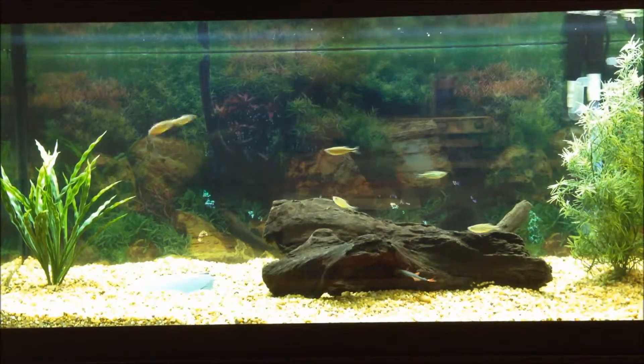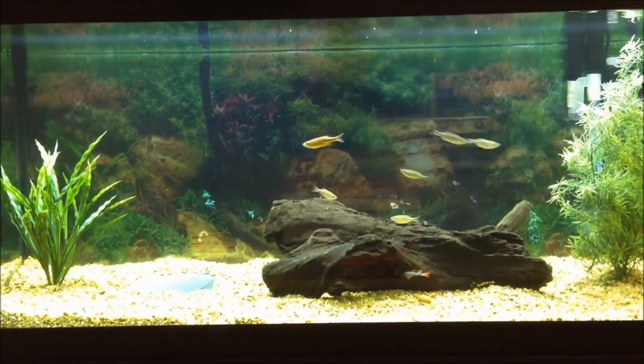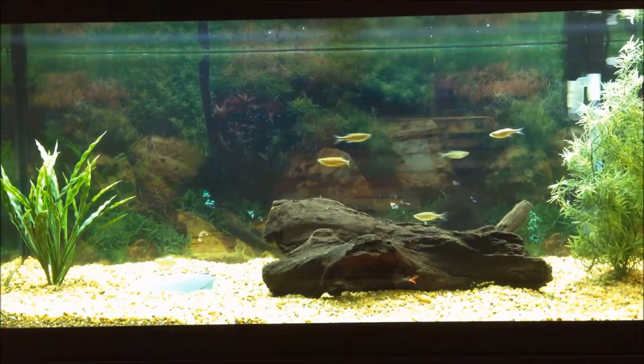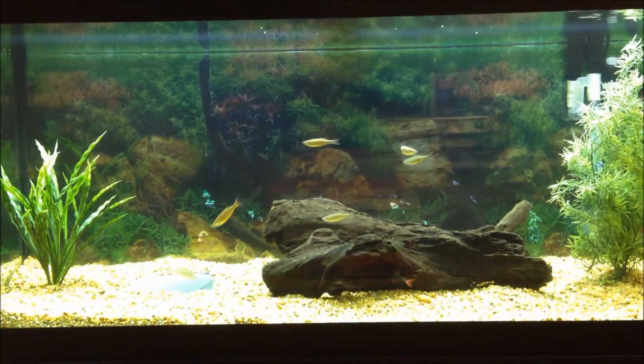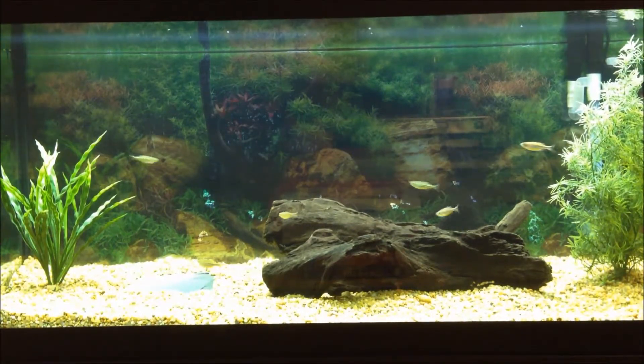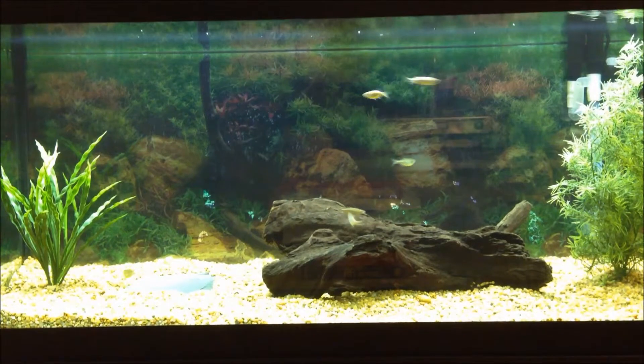Hello again YouTube, this is Everything Fish. This is the second video of the tank topic series that I will be continuing since the first video did really well for the amount of time that's been up. Today's topic is whether or not your floor can support the weight of a tank.